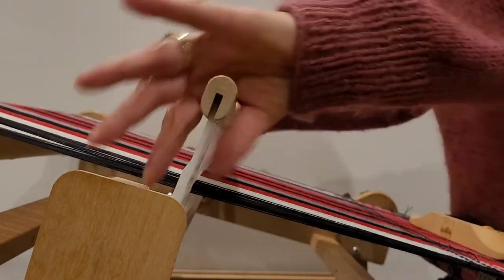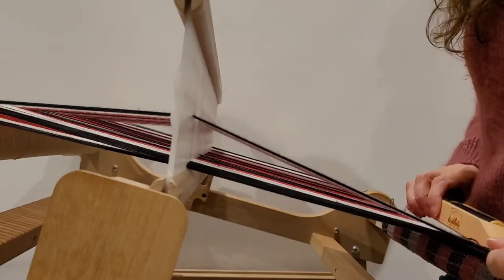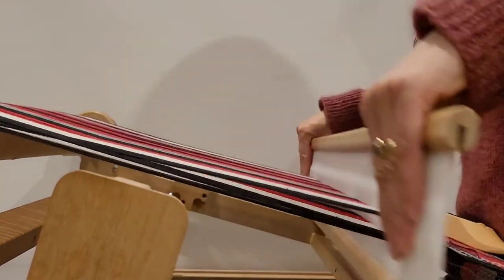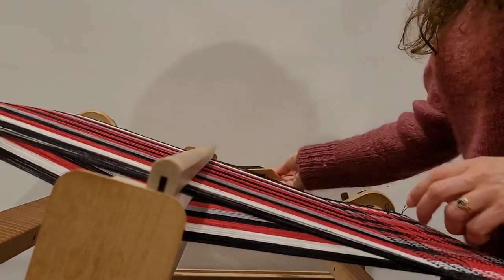I put my pickup stick back and press everything into place. Then I'm back to an up shed, then a down shed.